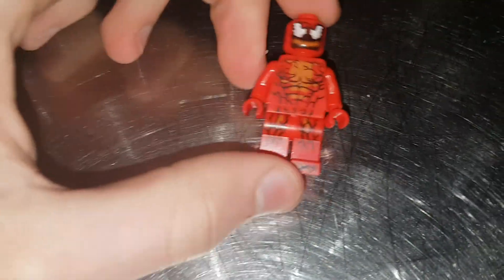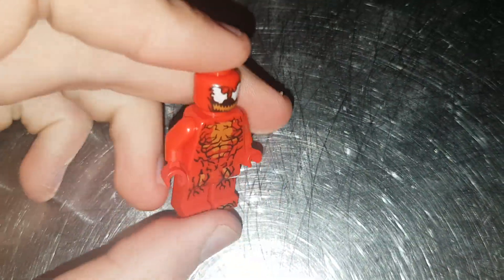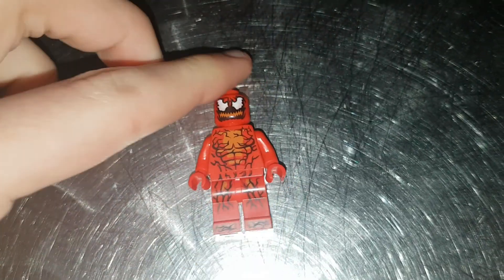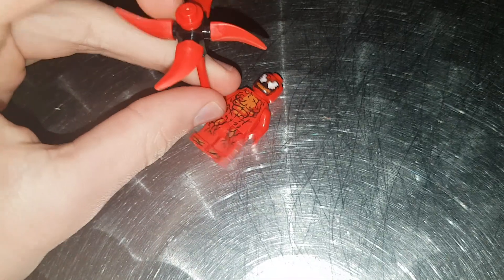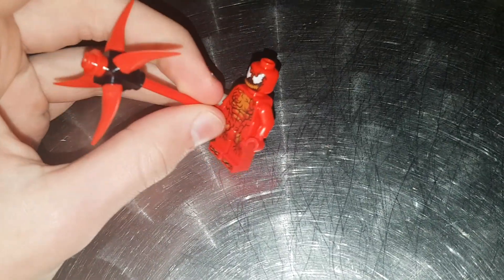Moving on to the next figure, which is Carnage. This was used in the Miles Morales and Spider-Man set last year with the Spider-Bike. Same print and stuff but still really cool — it's our second Carnage to come out of Lego. He also comes with this mace which has some red teeth pieces coming out. Still cool to get Carnage, and he's going to be in the Venom 2 film that's coming out.